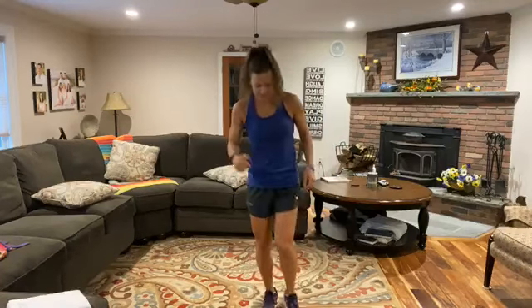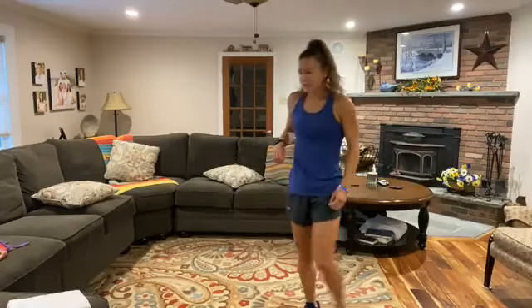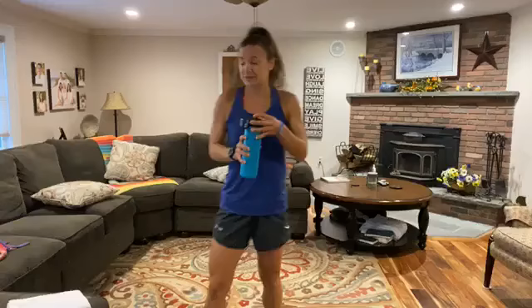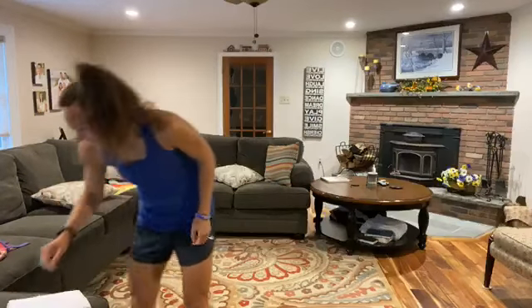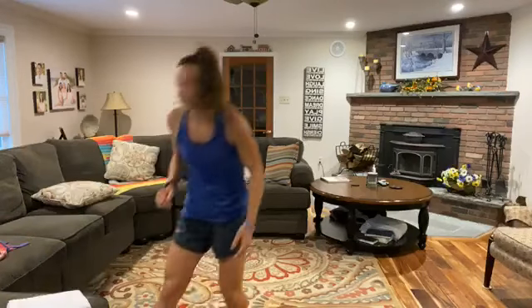How are you guys feeling for the week? Anyone sore? What's been a highlight? First week of August, almost done. If you have a few seconds, get some water with you as well. No Jen today — she's just away, so we're taking a break and you've got me. All right, let me get the volume up here.